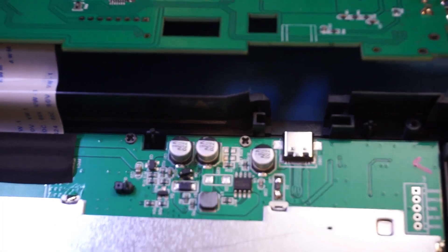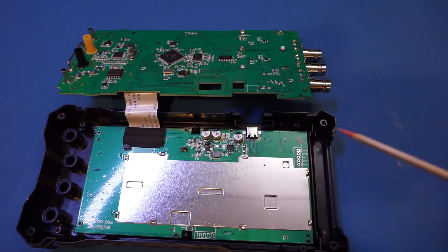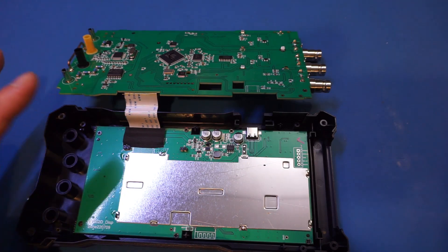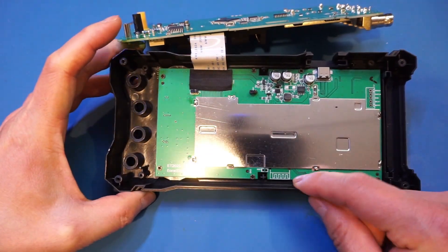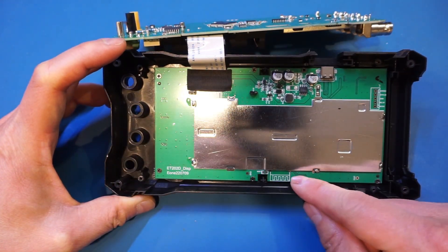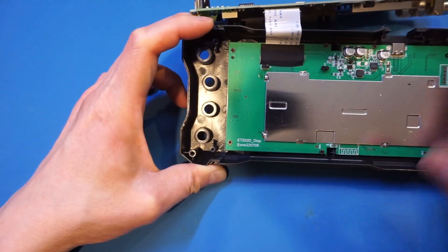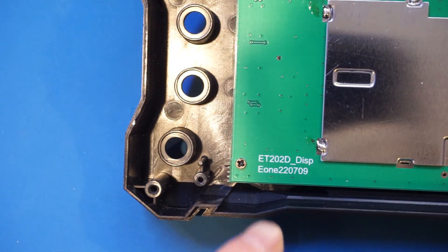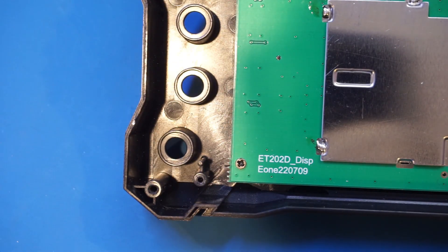I'm not going to take this board out, as the majority of it is essentially to handle the display and keyboard. We can see there is a programming header, so presumably there's another controller on the other side as well. This front panel display board is probably used in different models — there's a footprint that looks like it could be for an RF module or Bluetooth, though it's not populated here. The silkscreen reads 'ET202D display board,' so it may be interchangeable with other units.